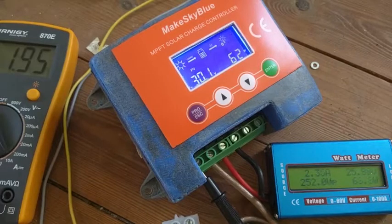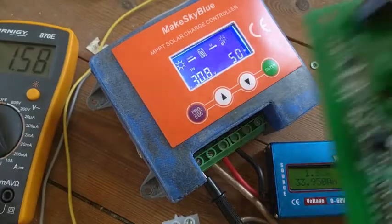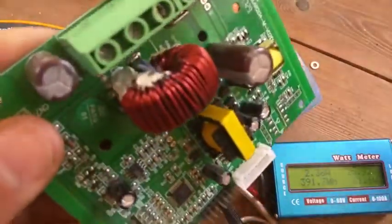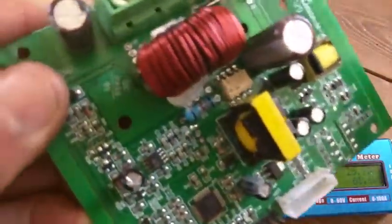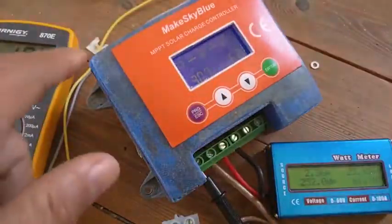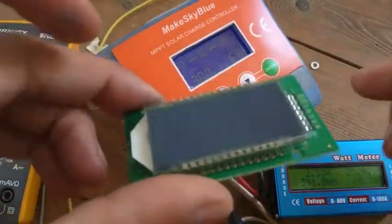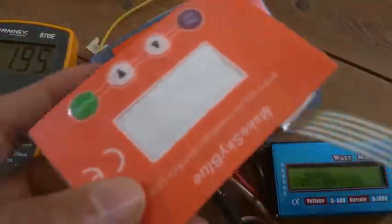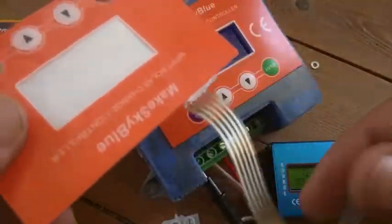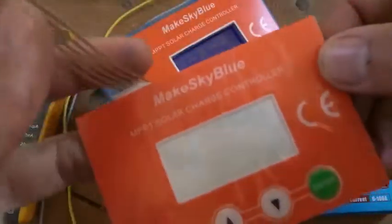This is a test of a supposedly nice, cheap MPPT charge controller. This was the first one I got. After printing a nice casing and housing box and installing the LCD that connects with it, I attached tape on the back side. It's quite nice and it's only about $30.